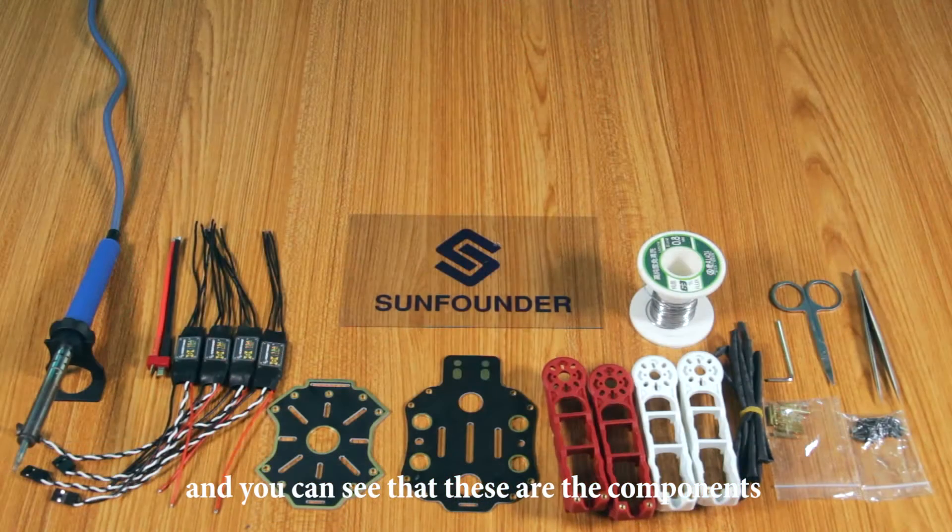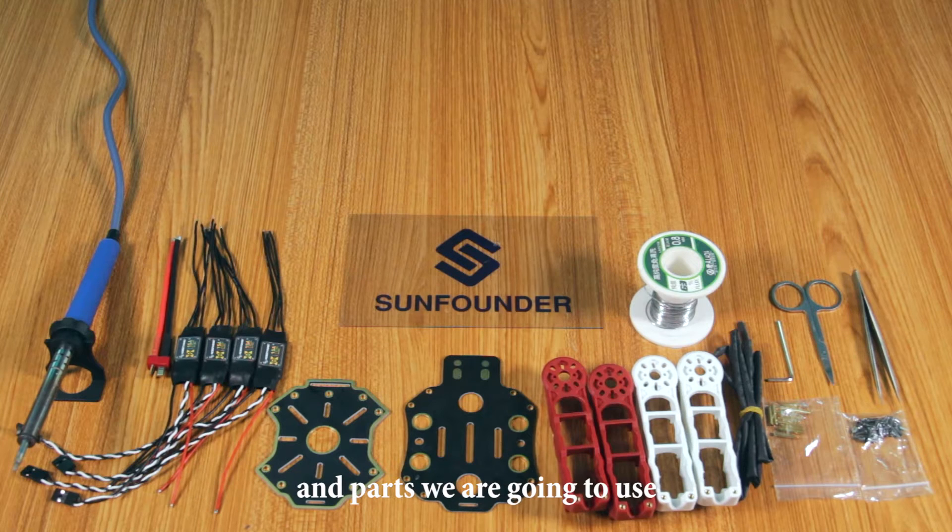And you can see that these are the components and parts we are going to use. Now, let's start our assembling.